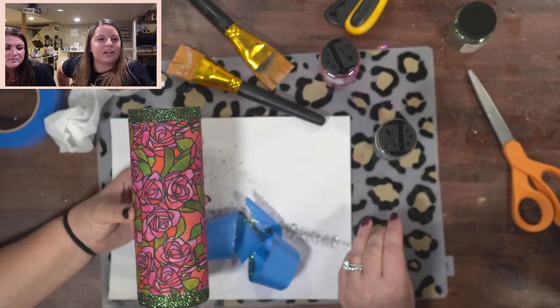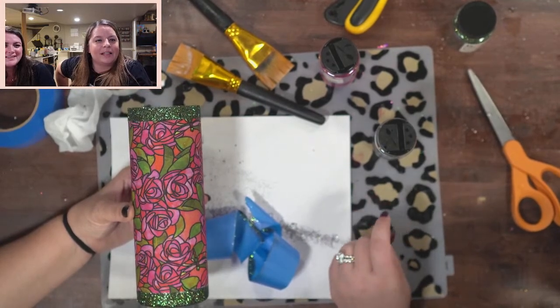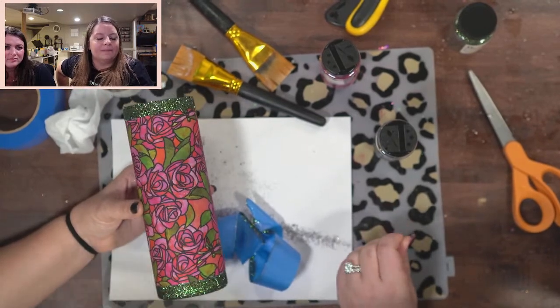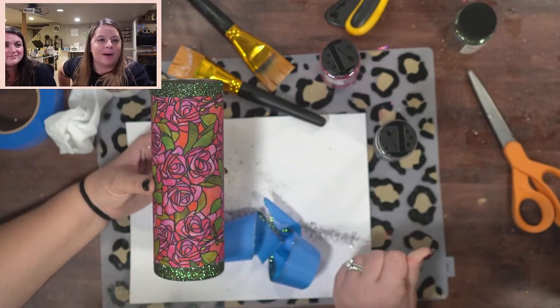Laney just found my YouTube channel yesterday — welcome Laney! If you have any questions, feel free to reach out on Instagram or hop on my live every Monday.